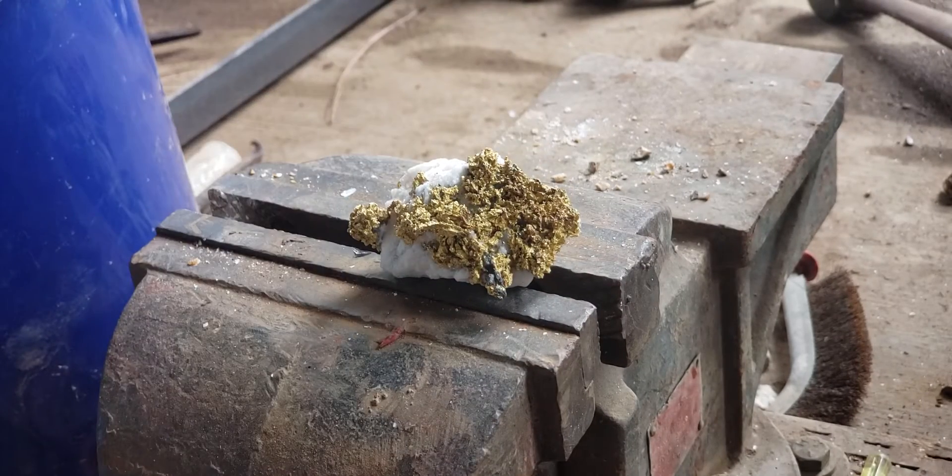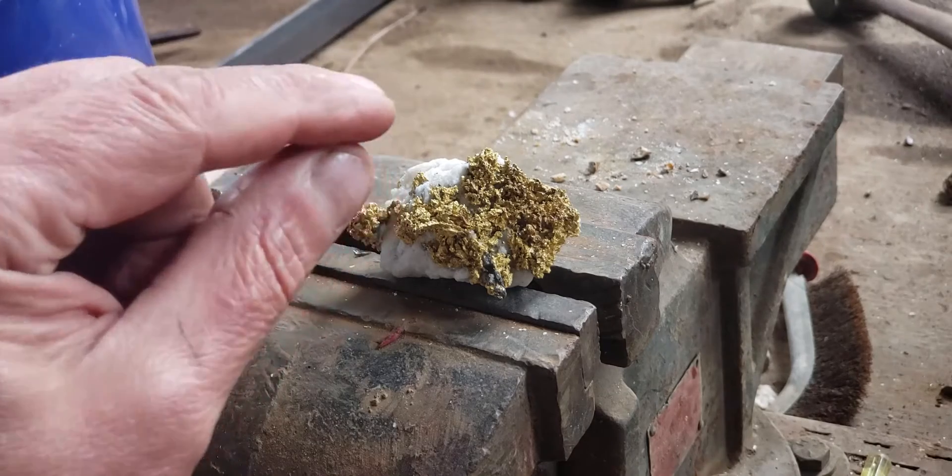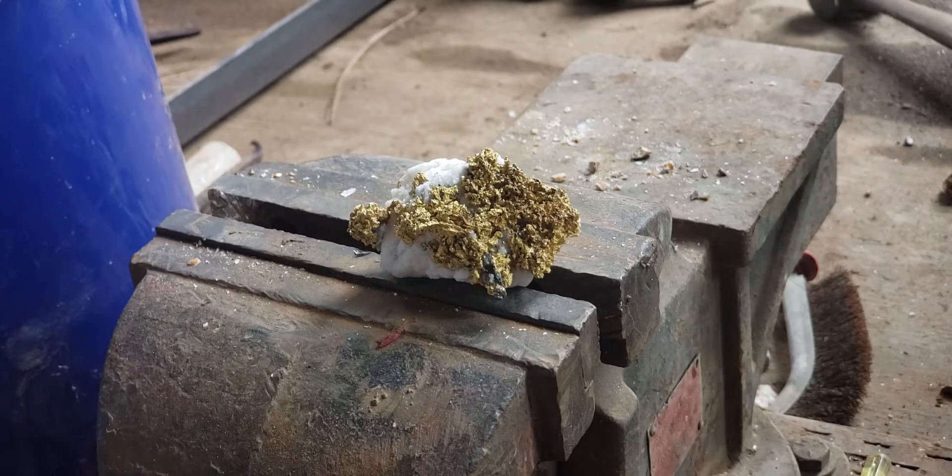The way I do that is real simple — I use pinpoint heat, very high heat on the quartz rock to have the quartz rock explode. I'll get the rock hot in certain spots with an oxy-acetylene torch and then immediately quench it in water. I've got water in this five gallon bucket beside me, so let's go ahead and start this baby up.